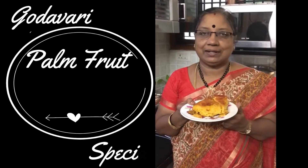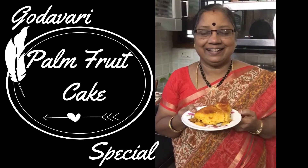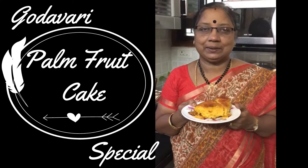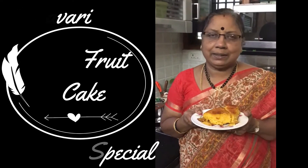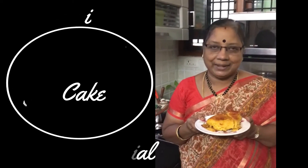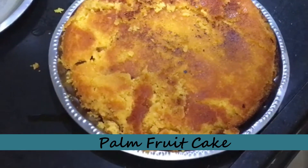Hello friends, welcome back to my channel Easy Home Cooking. Today I'm going to show you how to make palm fruit cake. This is a Godavari district special from Andhra Pradesh. This specific recipe has been made by my mom, and she is explaining about the recipe and the fruit. The fruit contains an abundance of vitamin A, so please do try this recipe and let me know how it turned out for you.